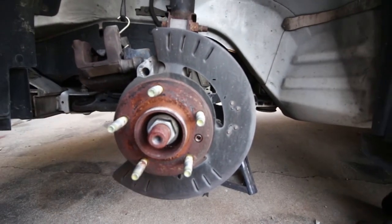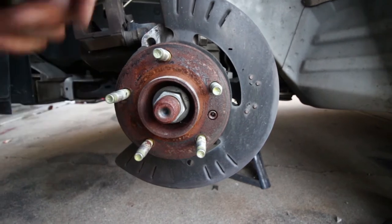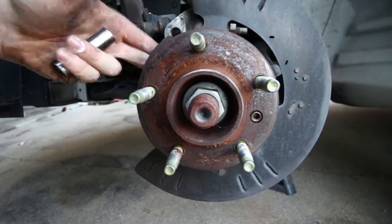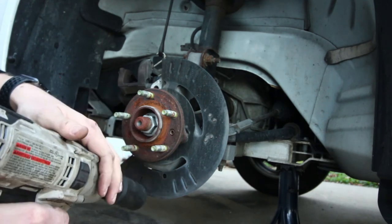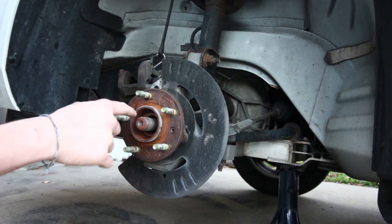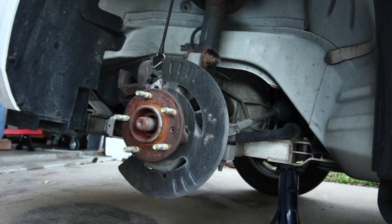At this point there are only two things holding the hub into the car: the axle nut right here which is a 34 millimeter, and then there are three bolts on the back side of the hub that are 13 millimeter. This is one of the bolts right here, there's one tucked up in there, and one directly opposite on the other side of the axle — all three of those need to be pulled out. I'm going to use my impact with a 34 millimeter socket to remove the axle nut. The bolt was a little hard to remove because the axle shaft was a bit rusty — you can clean that off with a wire brush if needed.